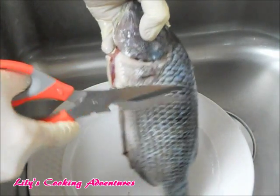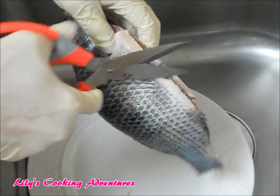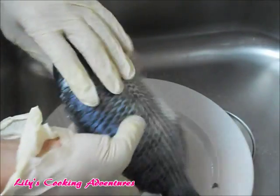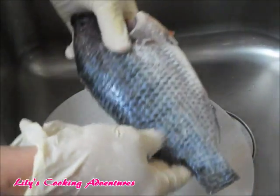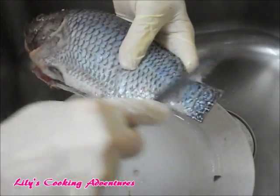Clean the inside of the fish really well, then cut off the fins and the tail. Put some salt on the outside of the fish and rub to clean it, then use the back of your knife and remove the scales.